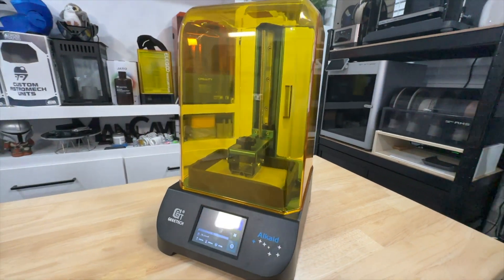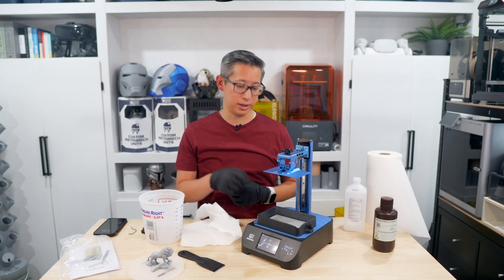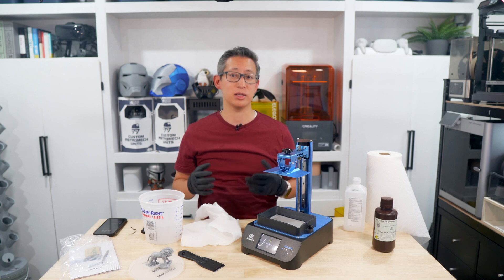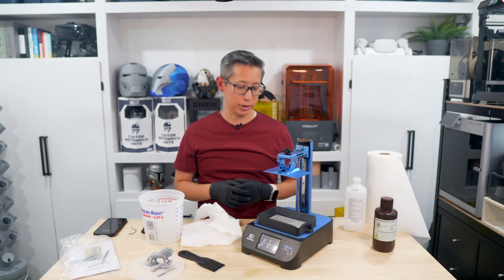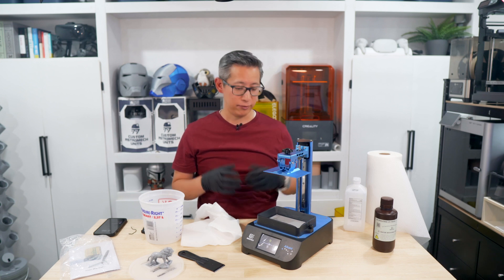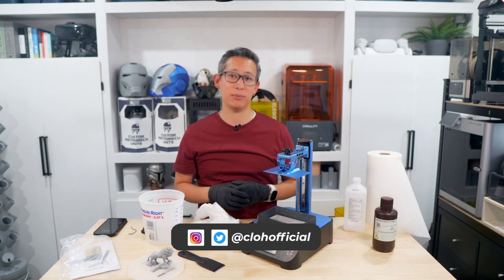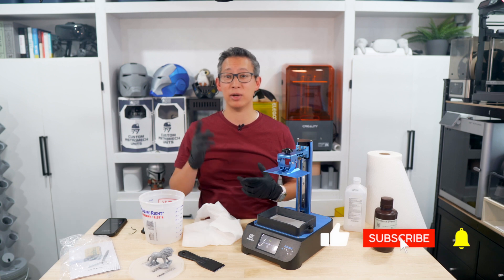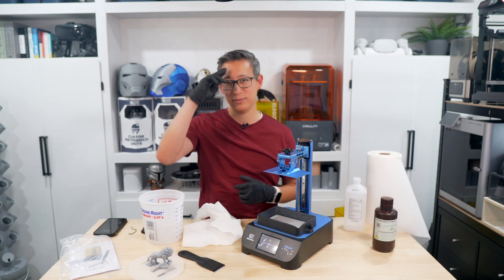That is my unboxing and initial impressions of this Alcade 2K resin 3D printer from GTech. If you are interested in purchasing this printer, GTech currently has a huge discount on their website, which I'll leave a link to in the description below, along with links to a lot of their other products. I hope you enjoyed this video and found it helpful. Let me know what you think in the comments, smash that like button, subscribe, and ring the bell icon to get notified when I post new content — until next time, see ya.